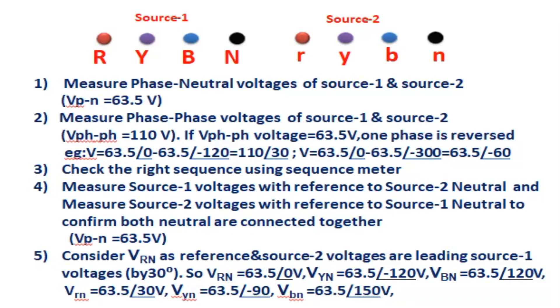Step 1: Measure phase-to-neutral voltages of source 1 and source 2. Phase-to-neutral voltage (VPN) = 63.5 volts. In the primary system this may be 110 kV, 6.6 kV, or 220 kV; on the secondary side, phase-to-neutral voltage is 63.5 V. Phase-to-phase voltage is 110 V. This is applicable for all measuring units — relays, meters, transducers, and similar devices.